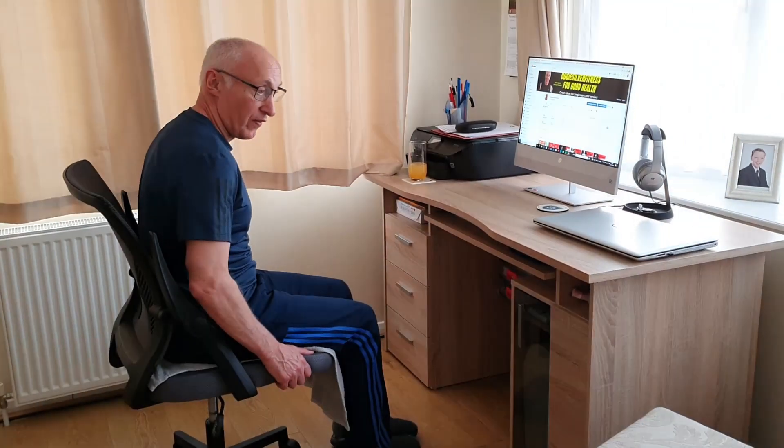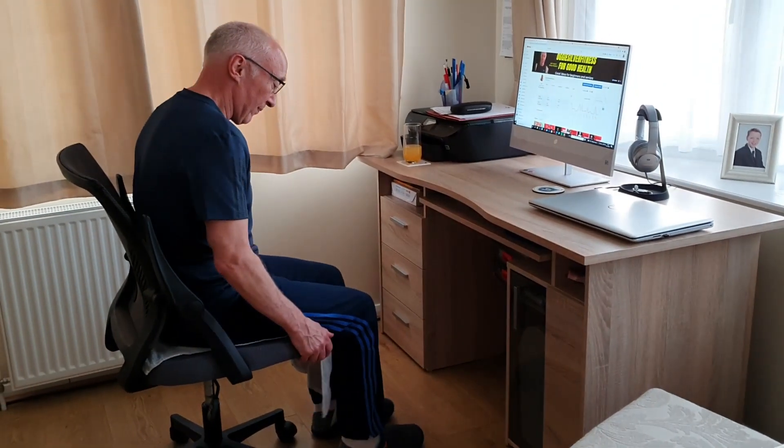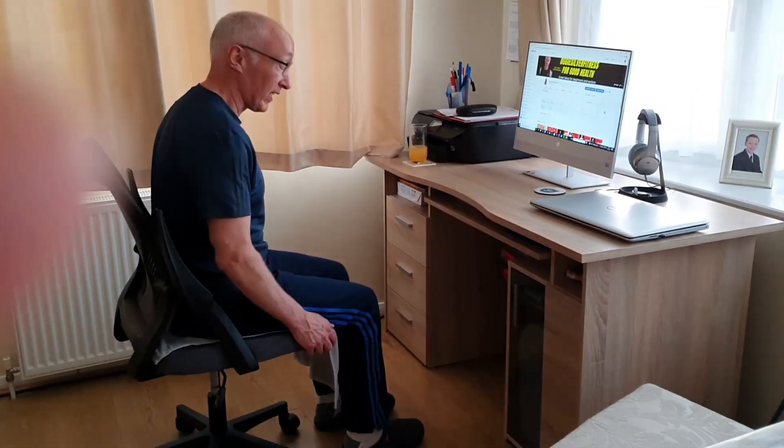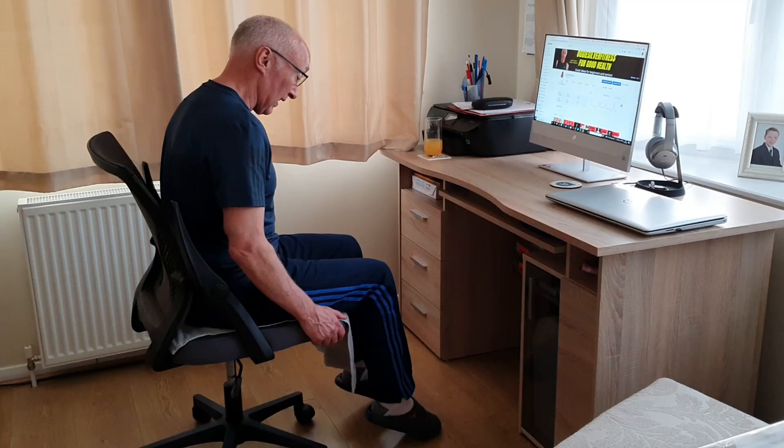Do what you can do. Finally, calf raises — those are the calves there. Notice I've got my slippers on! Literally lifting your feet up onto your toes — ten repetitions.